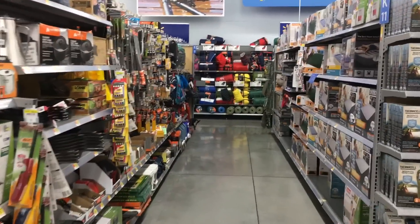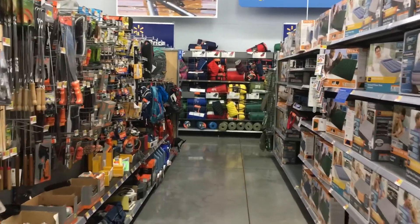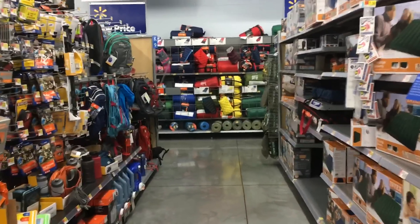Alright, so we are in the camping, hunting and outdoor section, and we're going to be checking out and seeing what they have in stock this week.